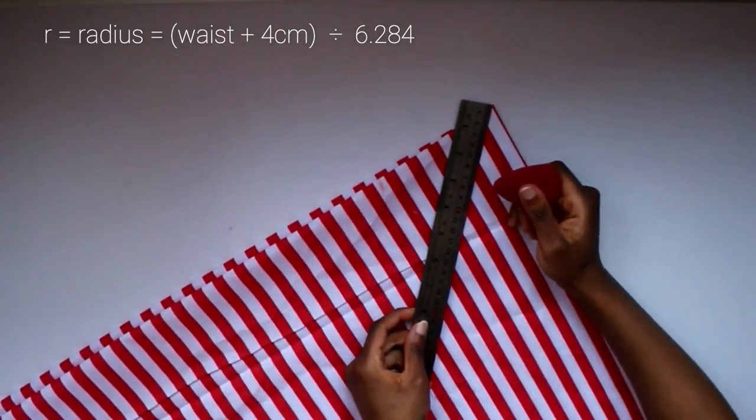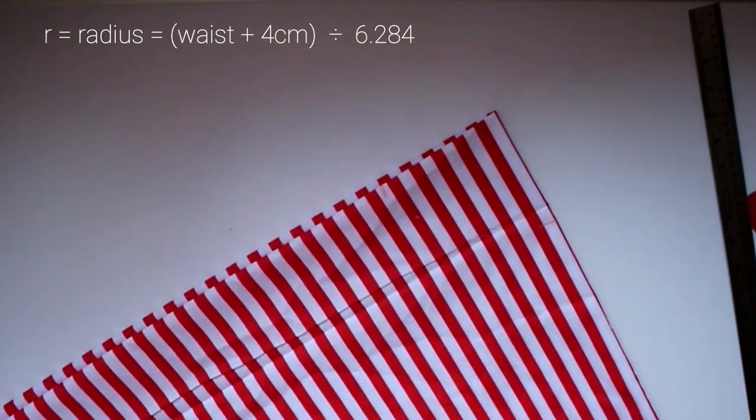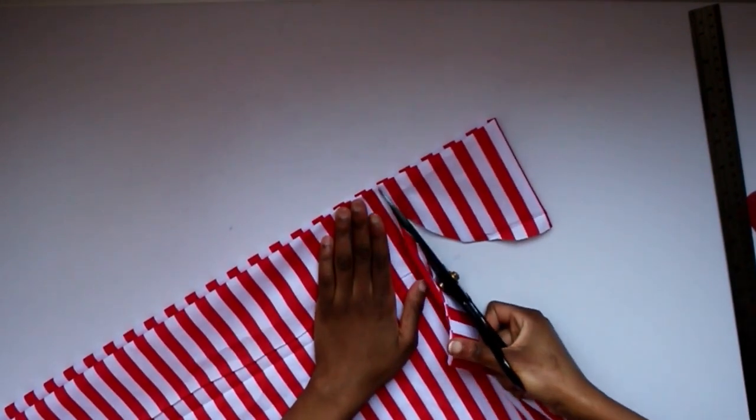Put your ruler at the corner of this fold and measure or mark down the radius, marking it at different points while twisting your ruler as you go — that will form a curve which you can then cut out.